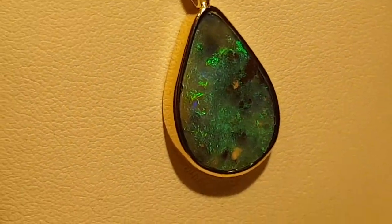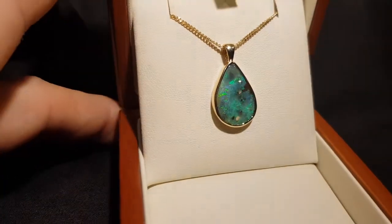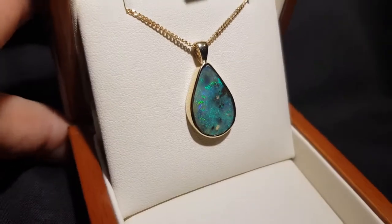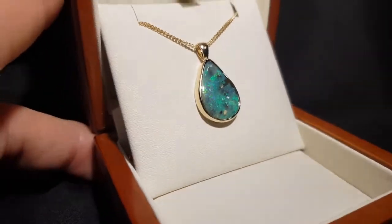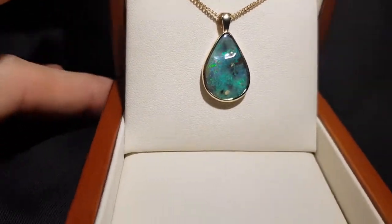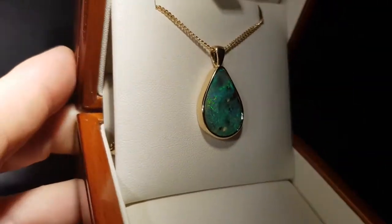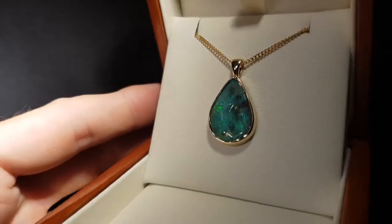Boulder opal forms inside large ironstone boulders and we've just removed one side and left the opal attached to the back. There are a few inclusions and imperfections in this stone — it kind of looks a little bit rocky — but isn't it beautiful? Just such a big size and such a very pretty green color.